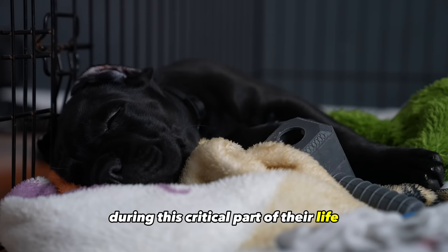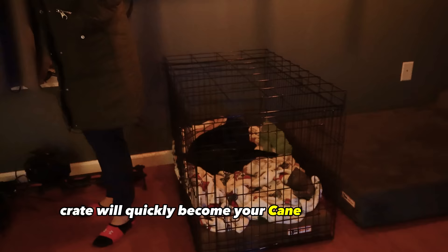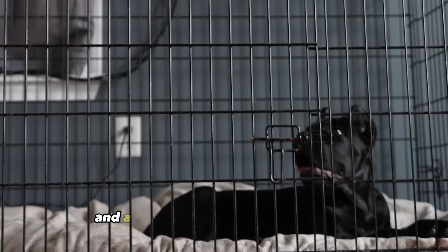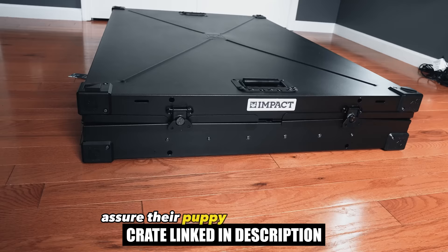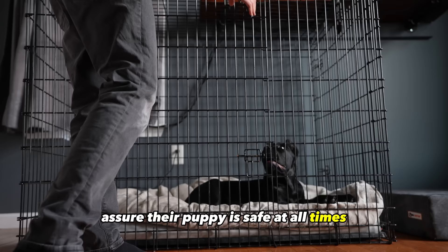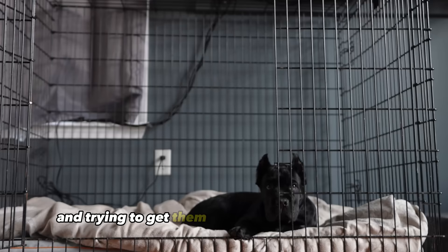Crate training your Cane Corso puppy. Crate train your Cane Corso puppy from day one. A crate will quickly become your Cane Corso's safe space, a place to rest without worry, and a place that they can call their own. A responsible dog owner will utilize a crate to assure their puppy is safe at all times. You will want to introduce your Cane Corso puppy to the crate in a manner that shows how fun this new space is. Do this by placing high reward treats in the crate and trying to get them to walk into it on their own.